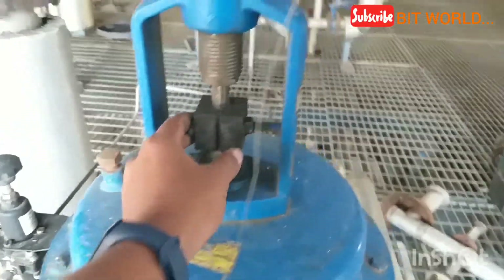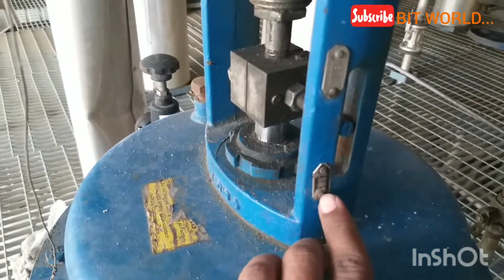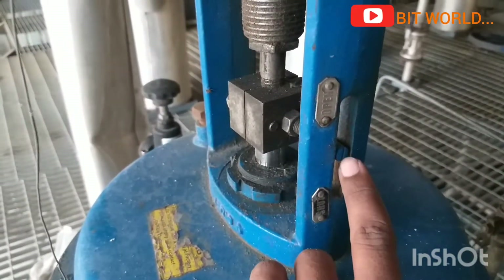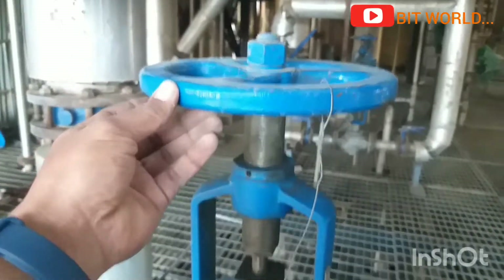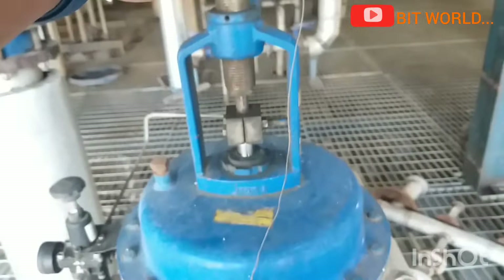The coupling is connected between the handwheel and actuator nut. You can see the open and close positions indicated here. This is the handwheel handle for manually opening and closing — you can also set the limit here.